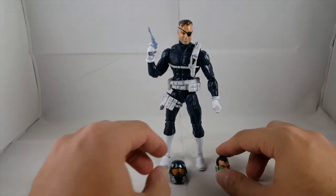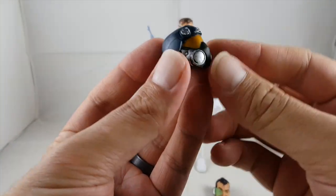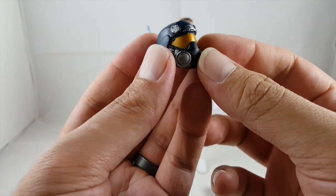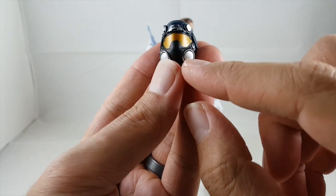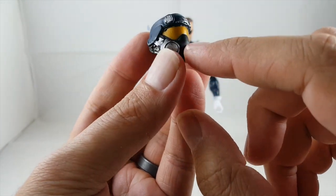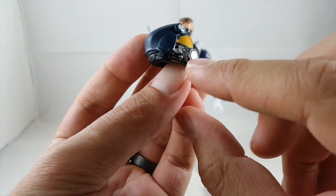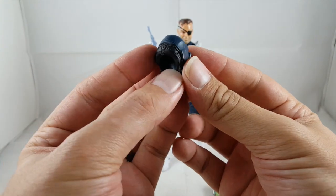First we'll start off with the details. He comes with two interchangeable heads. The Shield agent head looks really cool — I really like how this helmet looks. It's got a gold visor with a little breathing apparatus in the front, nice silver paint applications, silver on the top, kind of a SWAT-looking armor-plated helmet. You can see those black rivets along the back.